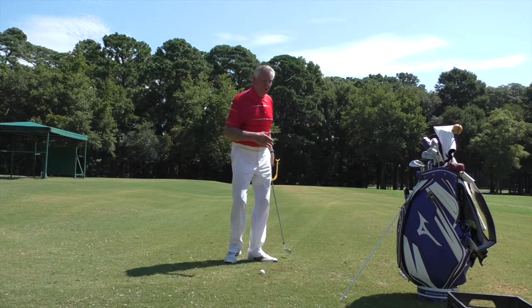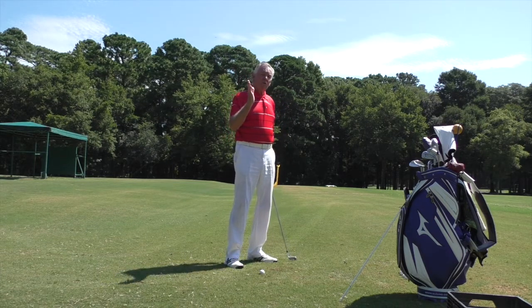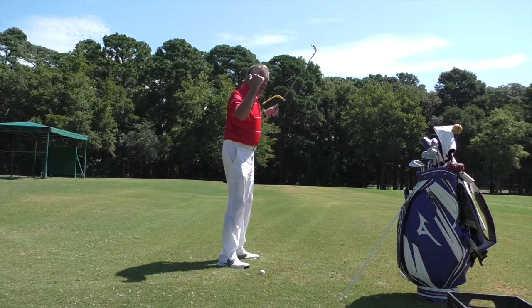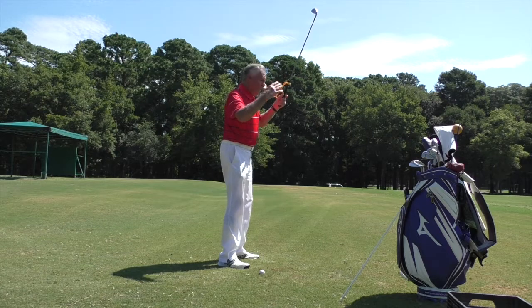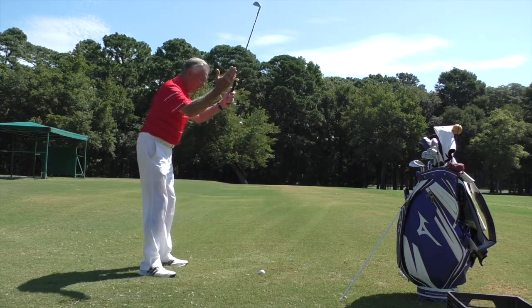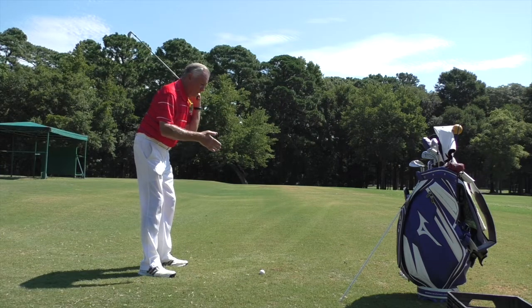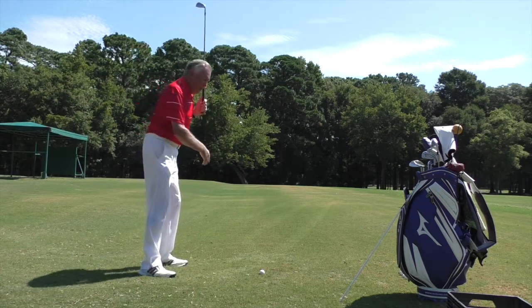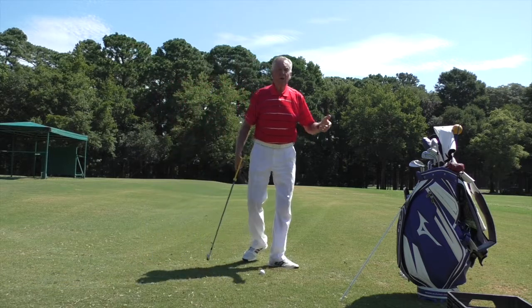When going back, I see a lot of students don't get the club into what we call on plane. On plane means if you imagined a big pane of glass with a hole in it, standing just outside the ball and leaned forward with your head through the hole — the club should swing along that inside pane of glass. That was Ben Hogan's swing.